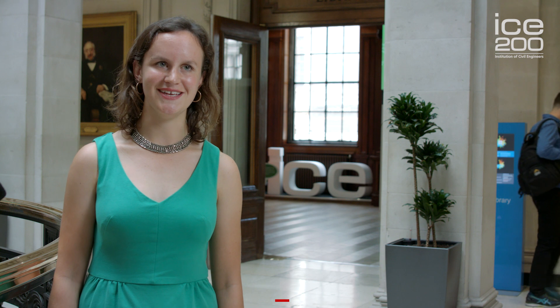I'm Jess Davis, I'm a structural engineer and a member of the institution, and I'm here today in front of the ICE Superheroes exhibition to talk about the King Abdulaziz University Sports Hall in Jeddah, Saudi Arabia.